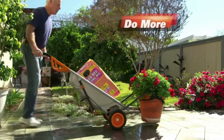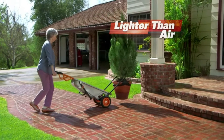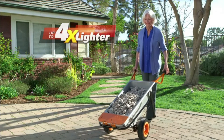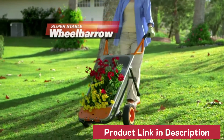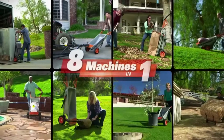Ready to do more but work less? Meet the Worx AeroCart. It makes heavy things feel lighter than air. The secret is AeroCart's breakthrough design — the wheels are right under the weight, so every load will instantly feel four times lighter. And with two wheels, AeroCart has a super stable wheelbarrow. It's also a hand truck, personal forklift, rock mover — over eight machines in one.